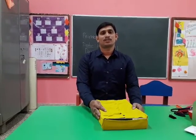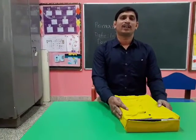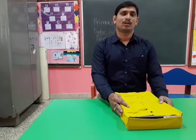Today I have an unbuttoning activity for intellectual disability children.